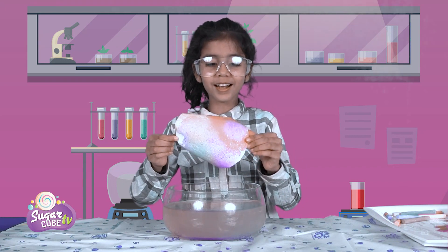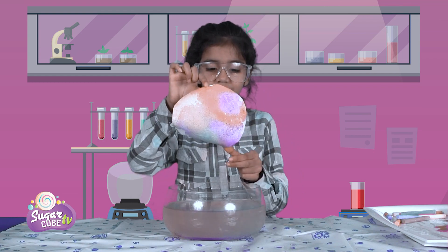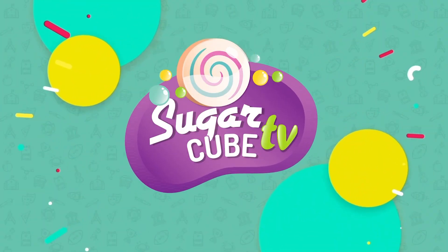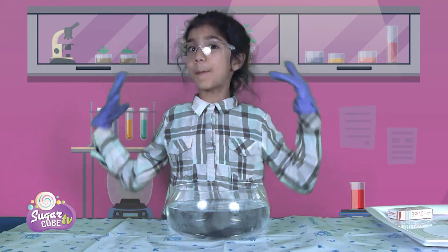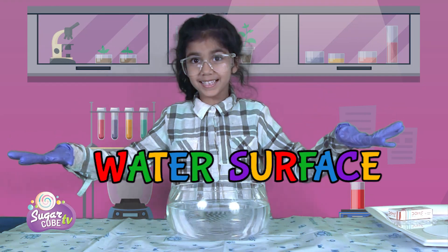Wow! Guys, look at this pretty color it made! Sugarcube! Okay, so guys, the next experiment we're gonna do is called water base painting.